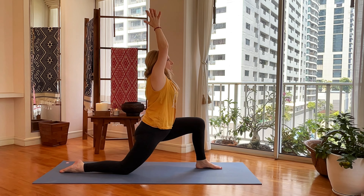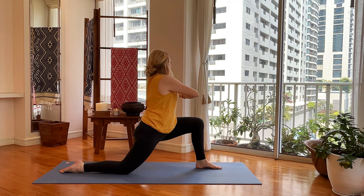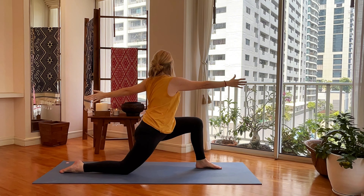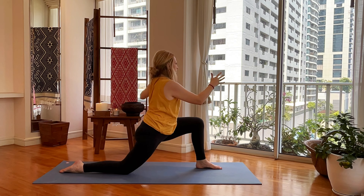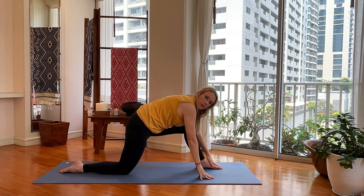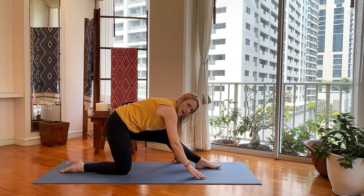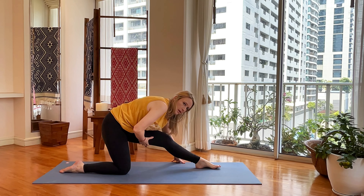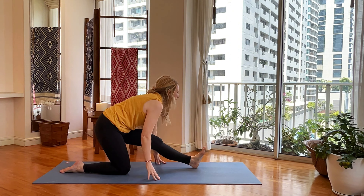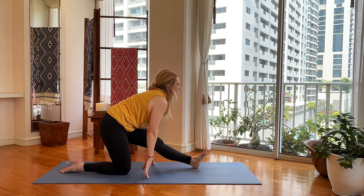Reach your arms up, hands go to heart center — let's open it up into a twist to the left now. Bring it back, take your hands down, keep your foot glued to the mat, bring your bum back, start to straighten your left leg, and then roll onto your left heel — lift it up, half monkey.